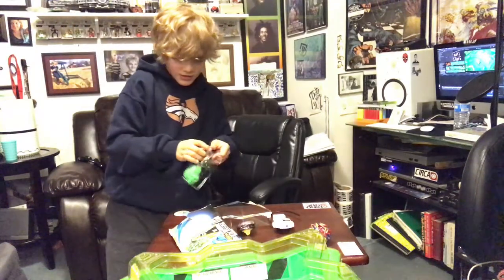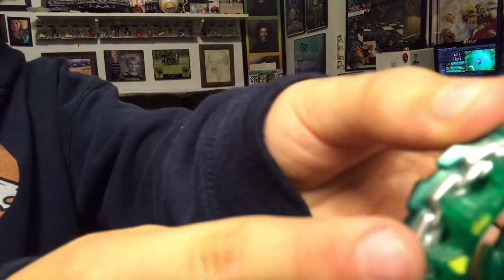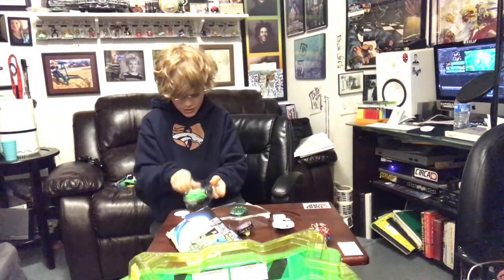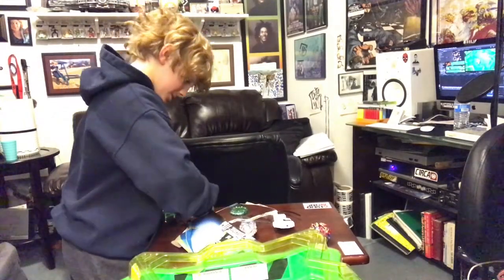I'm gonna start to unbox this. There's gonna be some battles with this! If you look closely at the top, there's a part right here that actually wiggles. Need to get the camera focusing — there's a part right there that wiggles, if you can see it. And I knew there was something that could move. The middle — weight middle — that's cool.